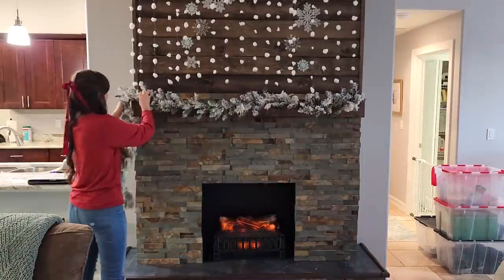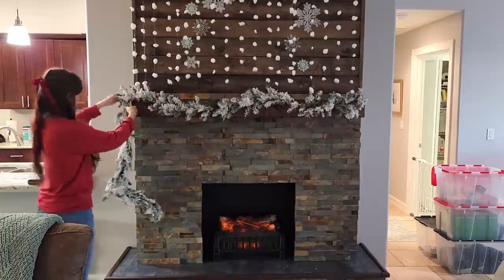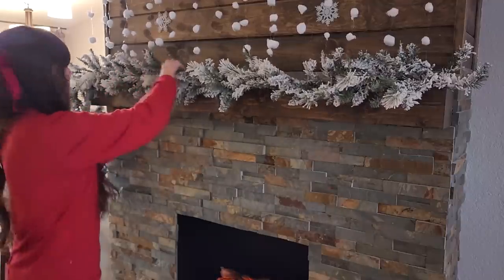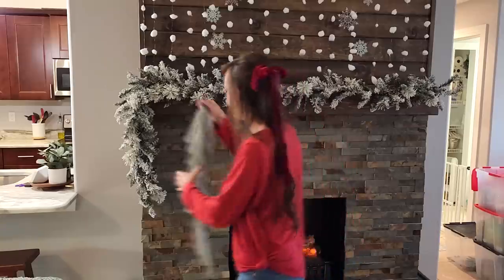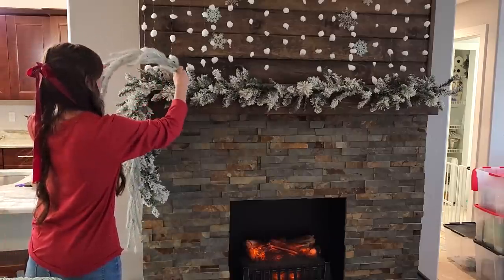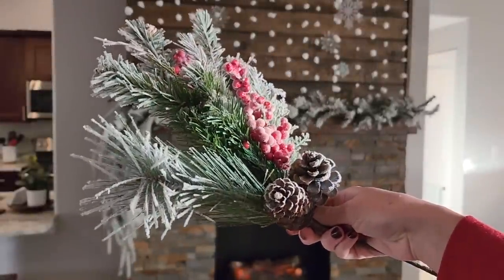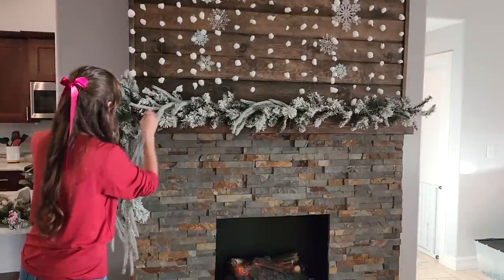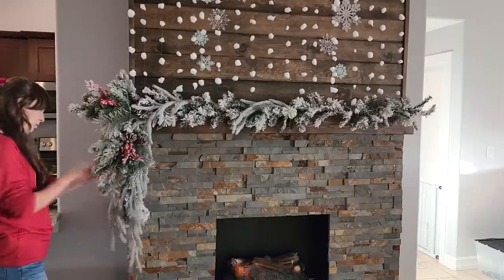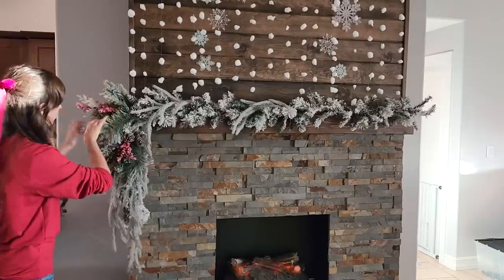I go pretty big on our mantle. This piece of garland I got from Walmart — they sold out of this garland so quickly last year. I actually haven't been into Walmart this year to see if they have it again, but I really hope they do because it was only about $10 and it's absolutely gorgeous. These picks I got from Hobby Lobby and I'm just draping them over the side. I love getting picks from Hobby Lobby. There are so many different ways you can use picks, but I'm using these to fluff up the corner of the fireplace. I love the look of the garland just flowing over the side.